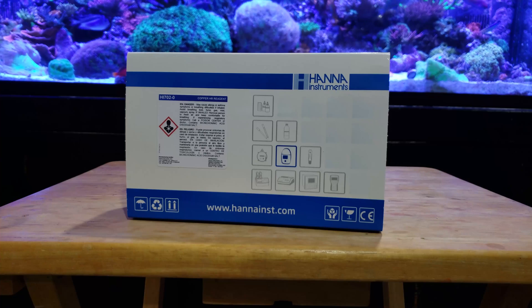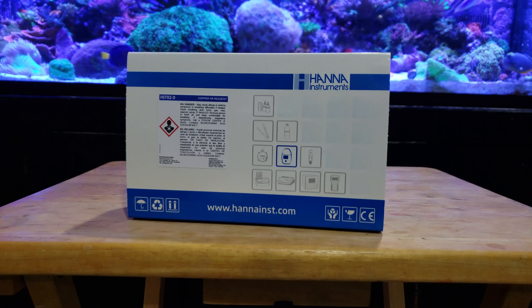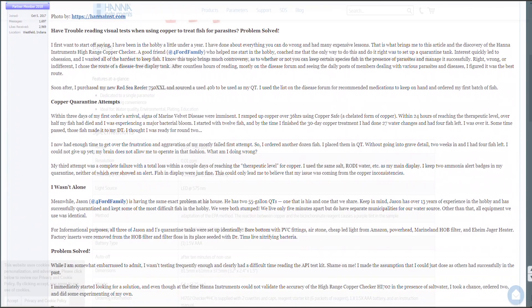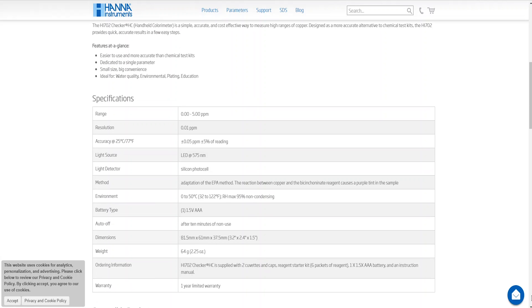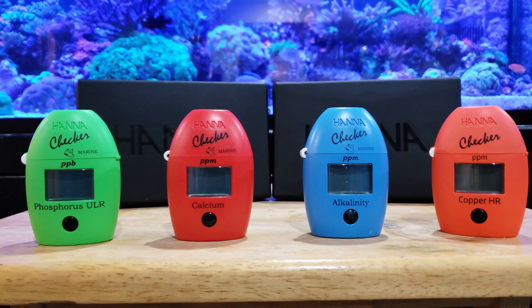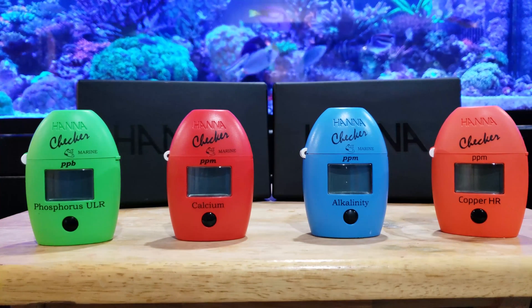Today I've received my new Hanna Copper Meter from BRS. I'm just taking it out of the box — this will be the first time I've ever used this meter. I want to send a shout out to Reef2Reef and to Hanna for making this meter possible. I believe this will make quarantine a lot easier for a lot of people. The Hanna High Range Color Meter, the HI-702, has a range of 0 to 5 ppm and is accurate to plus or minus 0.05 ppm — it's a very accurate meter. If you're familiar with Hanna, you probably already have the alkalinity meter and either the phosphate or phosphorus meters. I use those all the time and I can't wait to start using this.